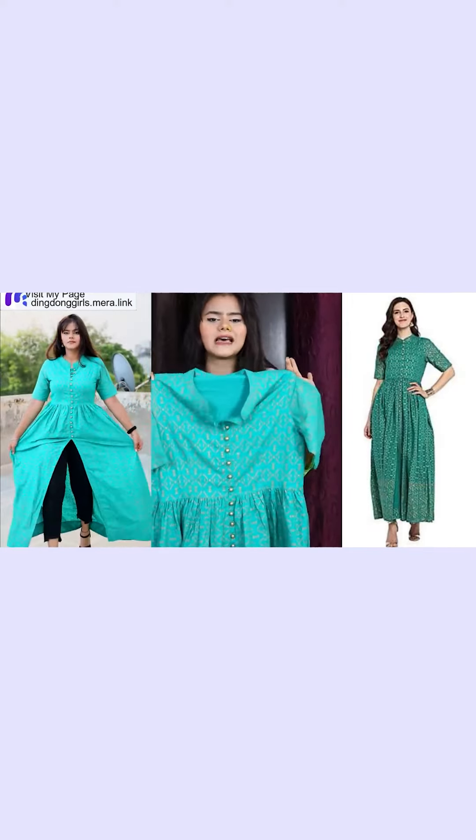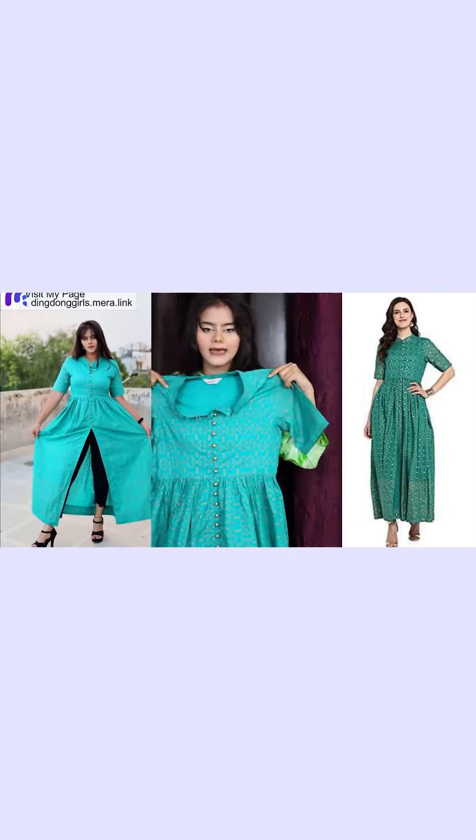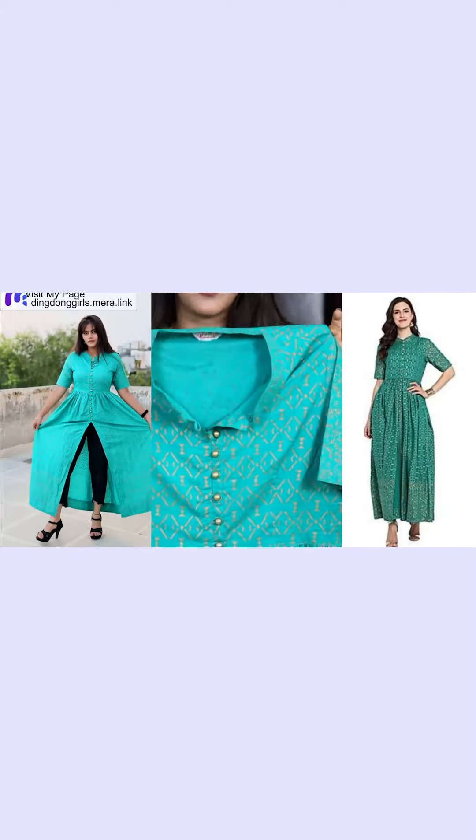You can see that it has short sleeves. It is flared, full length. The fabric is cotton.